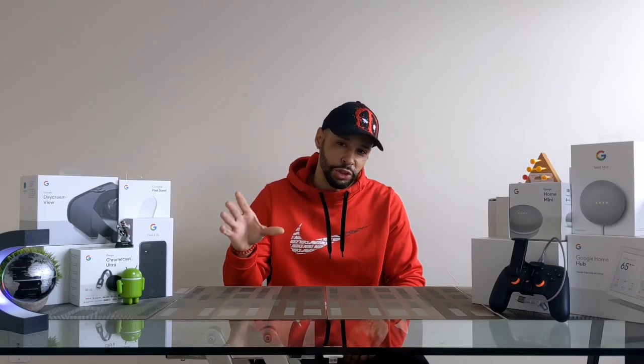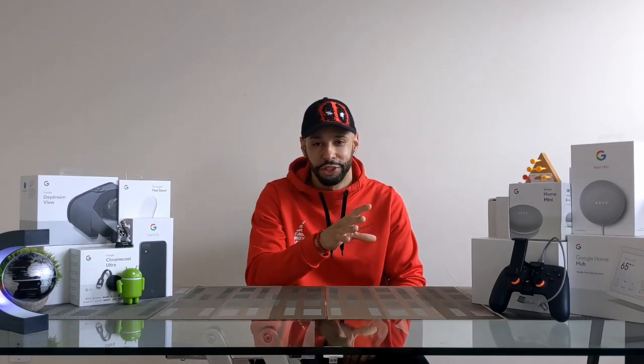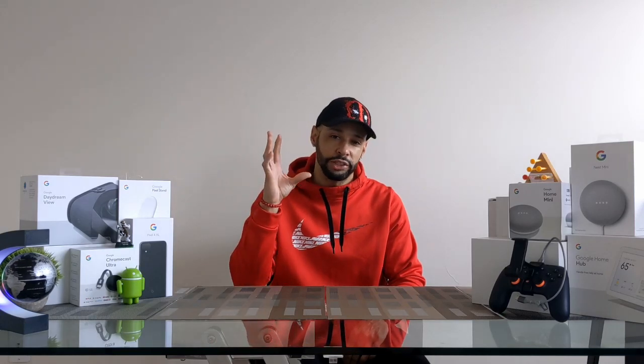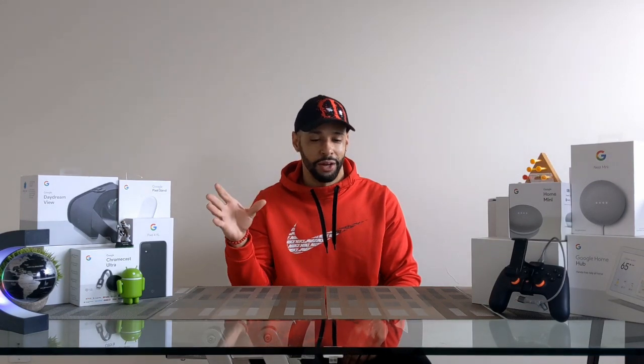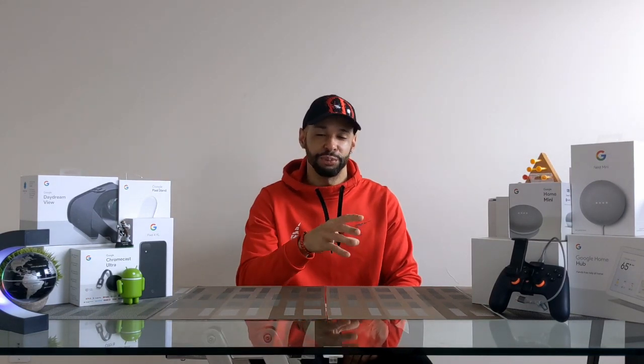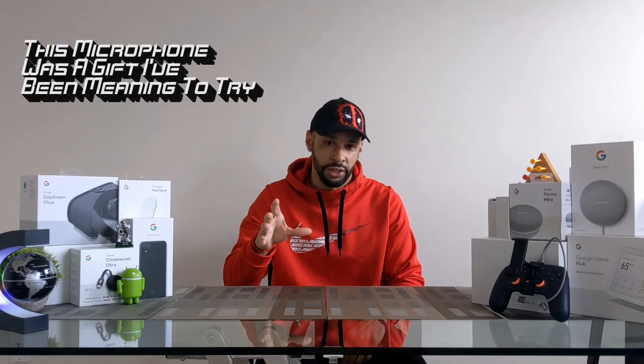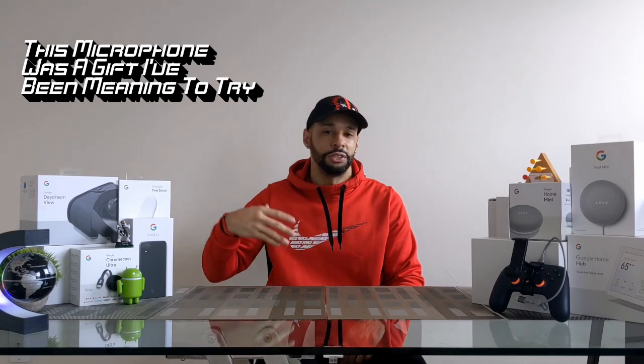I'm not too sure how it sounds in all these different positions, so I'm just going to put it right next to the smartphone camera to play it safe. Hopefully this video sounds good, but as I make more videos I'm going to change things and I'll definitely be getting a better microphone eventually. This is just the starter — just to demonstrate.